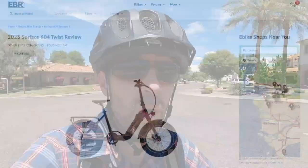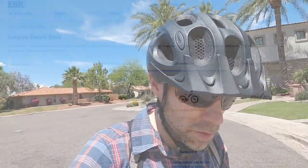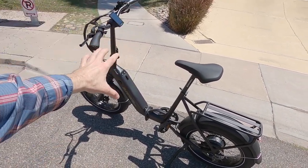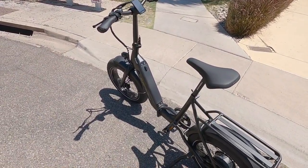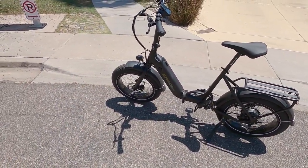Guys, I think that is about it — that's the 2023 Surface 604 Twist. For the full written review, check out electricbikereview.com — got all the specs and stuff back at the site. I also have a compare tool because there are a number of these compact folding fat bikes now. This review is being done for free — I'm just checking out bikes that are interesting. If you feel like I missed something or you have other input, sound off and I'll try to help you out. I love you guys, ride safe — we'll see you next time.